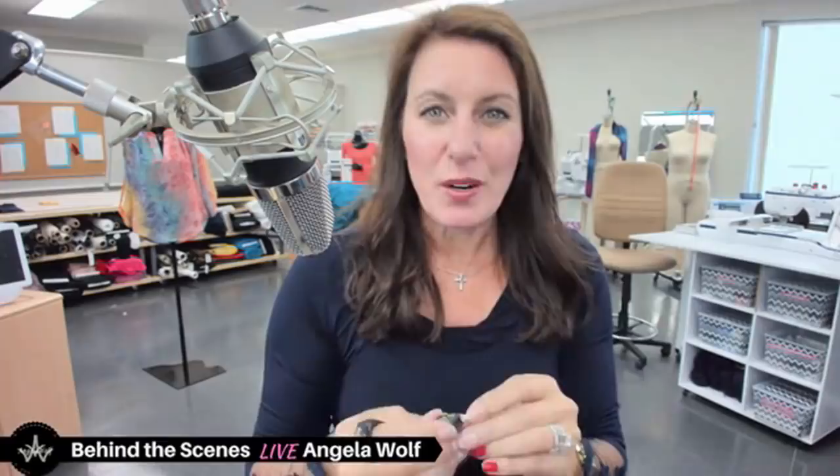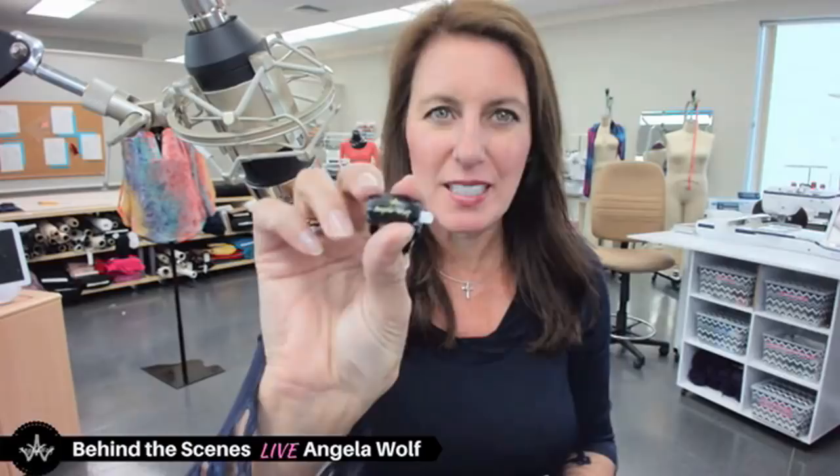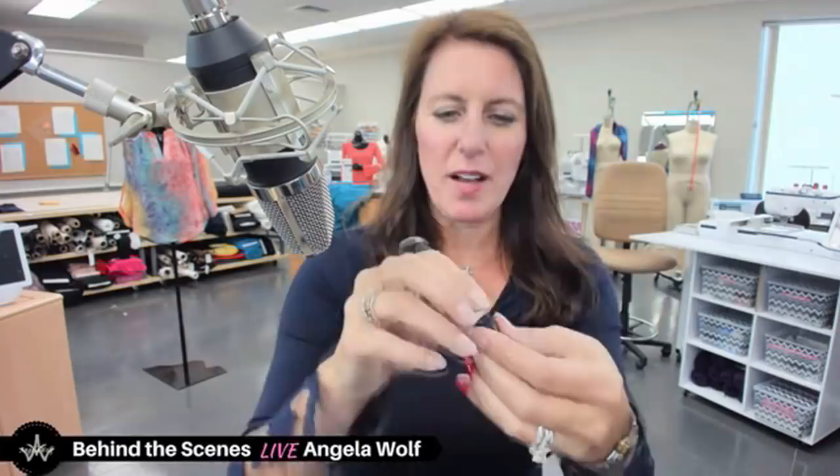I've already attached a couple to the boat for cutting fishing line, but you can attach this to the side of your sewing machine. He has these in other colors too, but if you want the Angela Wolf one, I just put it on my website. You pull off the back and it sticks in place — very easy, kind of slick.